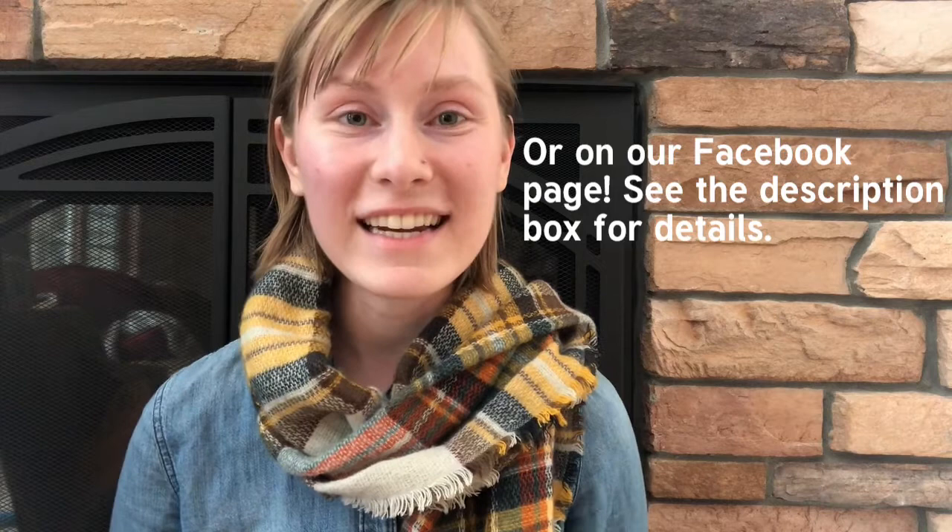Thank you so much for watching. I hope this was helpful to teach you how to knit the seed stitch. If you have any questions or need any help or advice, feel free to comment under this video's post on the Chickadee Knitting Club Instagram page. This has been such a fun journey with you this season, and I wish you luck in all your knitting endeavors. See you later!